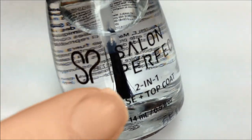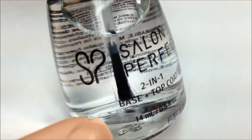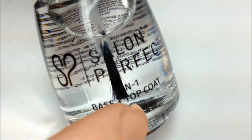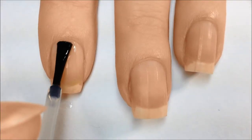In order for the spray on polish to work properly, you also need to purchase the 2-in-1 Salon Perfect base and top coat. This gives the spray something to bond with on the nails, as well as seal it in. So you start off by applying one coat of the 2-in-1 base and top coat.